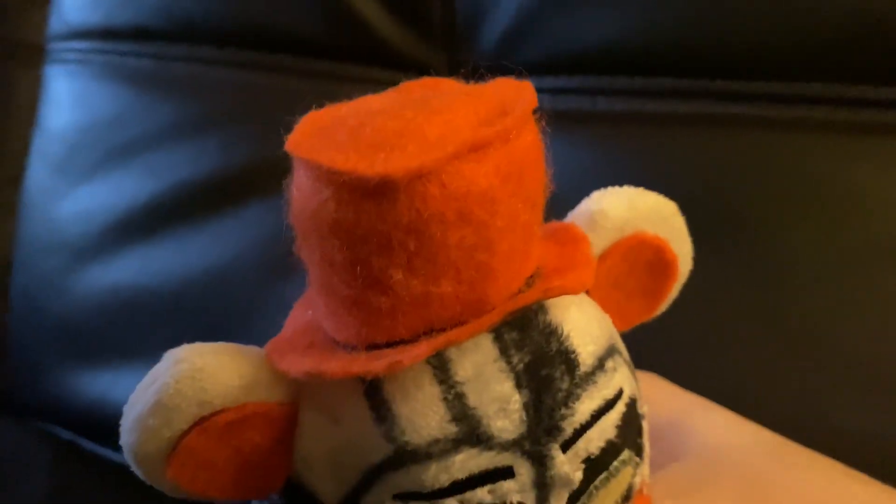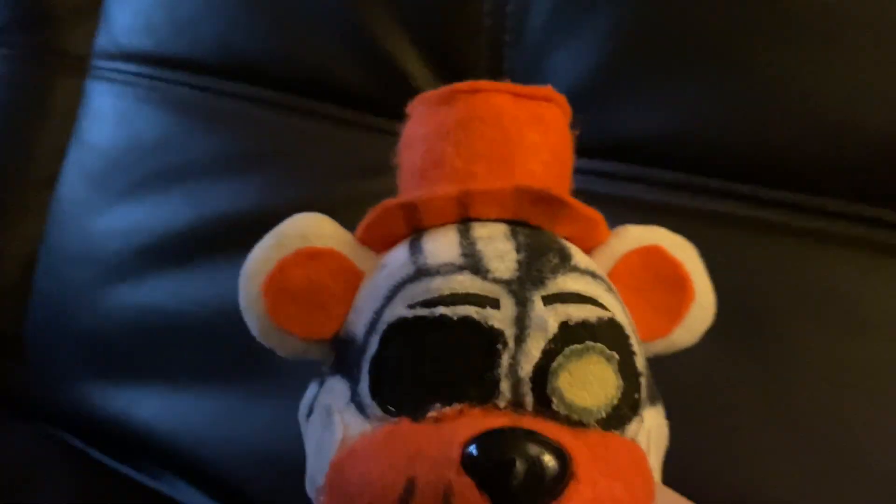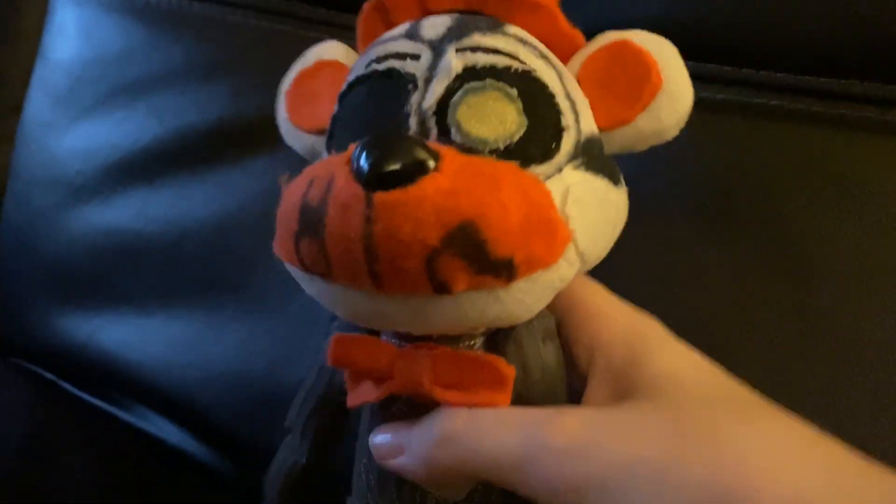I cut off the rim of Funtime Freddy's hat and made my own rim out of orange fabric. Then I covered up his hat and covered up his cheeks with orange fabric, and I colored this in. I cut out both of his eyes and put them on here, because Molten Freddy has eyes.